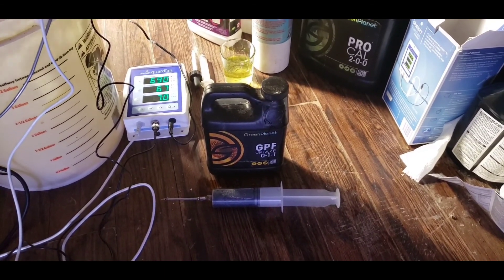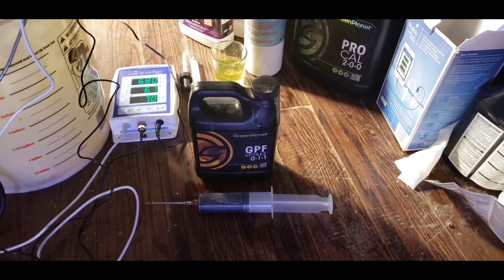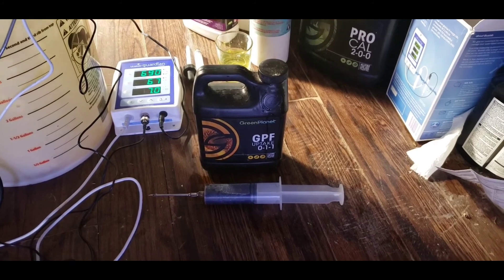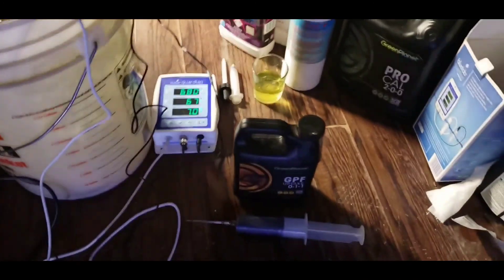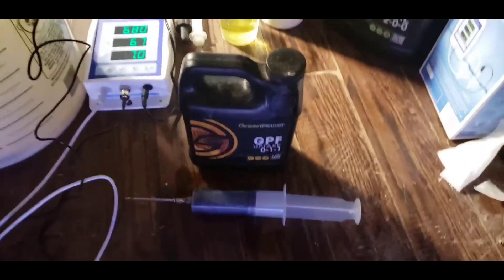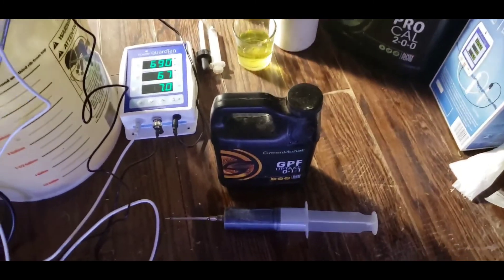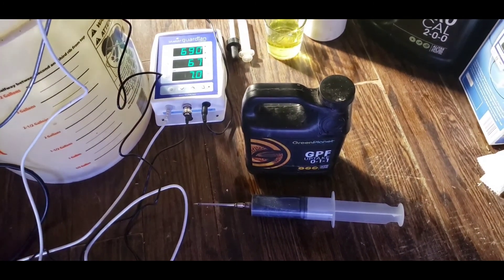Next up we have GPF - this is GPF Uptake; it helps in the uptaking of nutrients to your plants. They also have GPH which is humic - this one is fulvic. The difference between the two is GPF has a lower molecular weight than humic, so it won't gunk up in water. If you put humic in a glass of water and let it sit for a day, it will drop to the bottom and gunk up, whereas GPF will stay diluted. It's better for hydroponic systems, reservoir systems, or auto pots like I'm using.